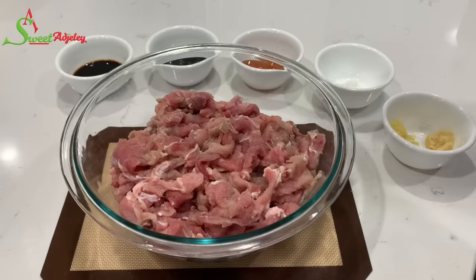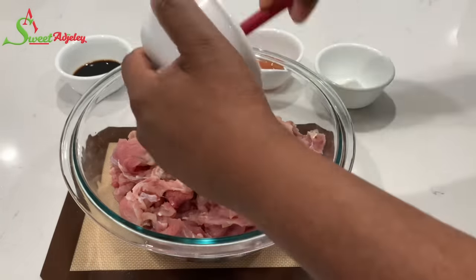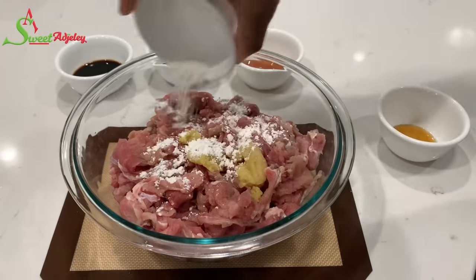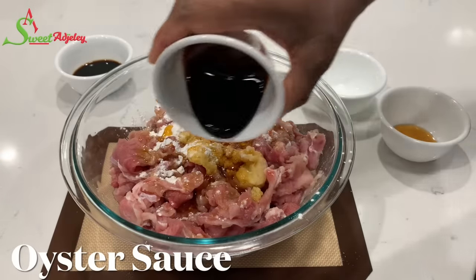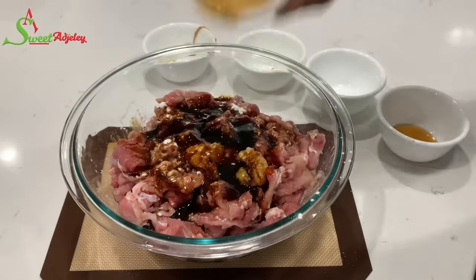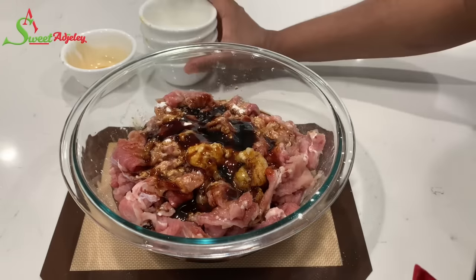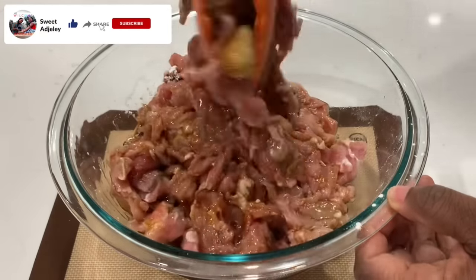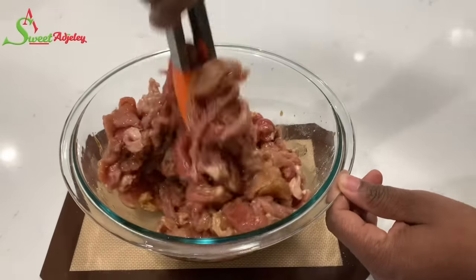I'm going to season it with some salt. To that I'll add some grated ginger and garlic — you can use the powder form if you prefer. I'm also going to add in some cornstarch, honey, oyster sauce, and soy sauce. If you don't have oyster sauce, just use the soy sauce. Finally, I'll add some sesame oil. Stir everything together until well incorporated and allow this to marinate for about 15 to 20 minutes. You can marinate overnight if you have the time, but we're trying to get dinner ready as fast as we can.